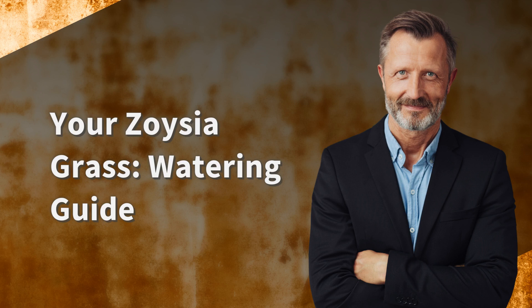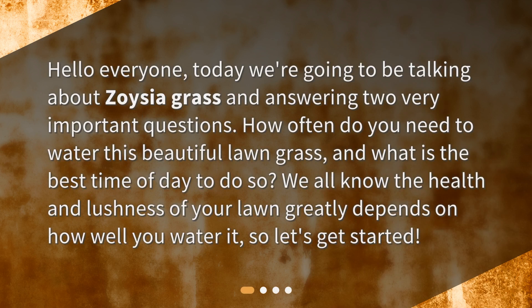Today we're going to be talking about Zoysia Grass and answering two very important questions: how often do you need to water this beautiful lawn grass, and what is the best time of day to do so? We all know the health and lushness of your lawn greatly depends on how well you water it, so let's get started.